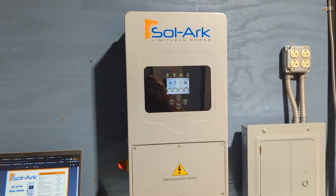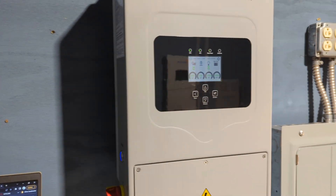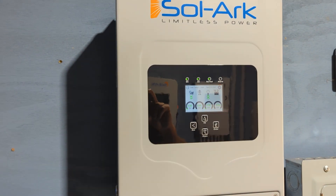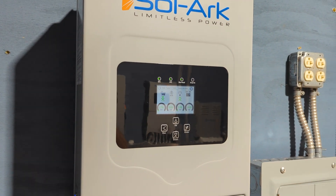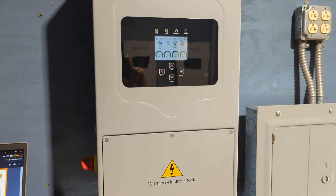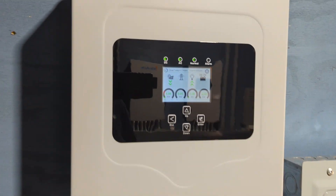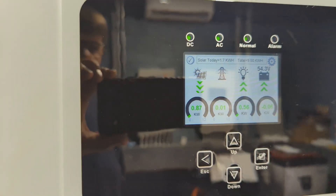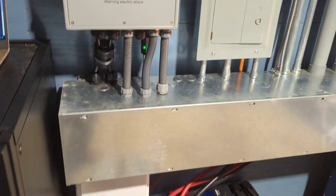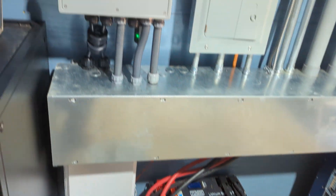You can put 10 kilowatts of solar on this unit. It has two MPPTs, 500-volt strings, so it's very capable. It's got a 50-amp pass-through on the grid. Right now we're just using solar, running the power shed with it, using a separate 120-volt panel and running on a lithium battery.